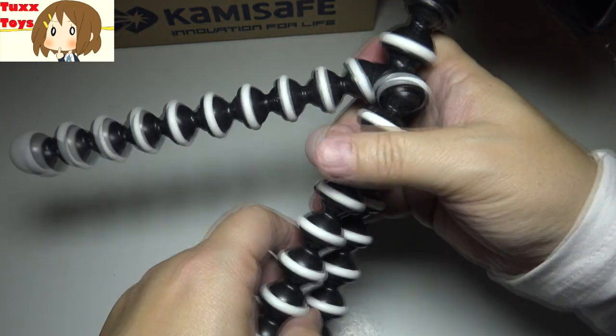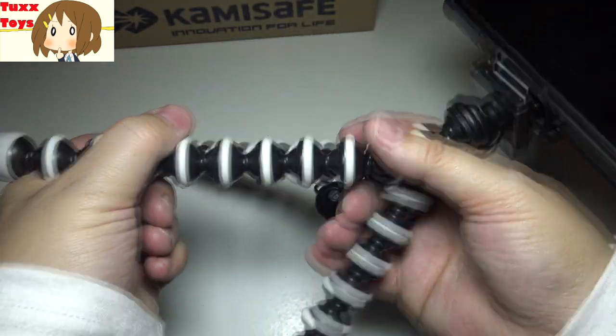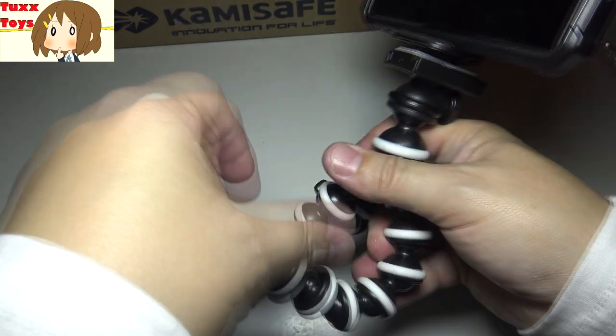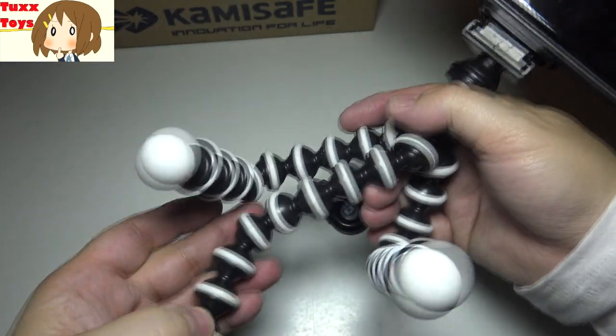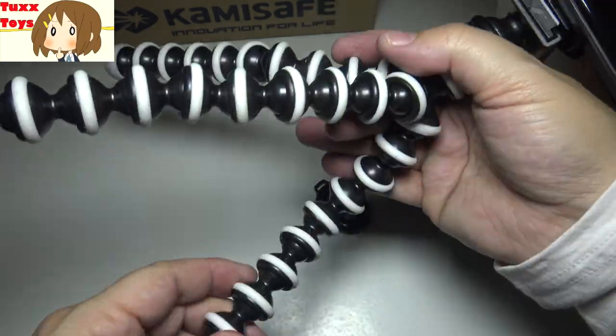Now this does bend — you can see it opens up and you can make different shapes with it. The legs actually bend too, so you have a lot of different options. You can wrap it around a tree, wrap it around a pole, wrap it around a backpack. It's very bendable and flexible — perfect for making those Pokemon Go AR photos.